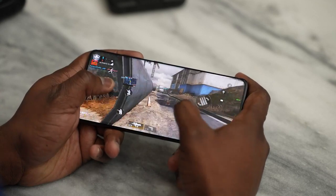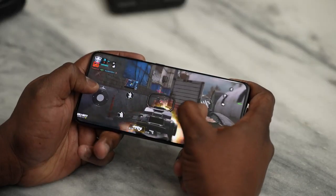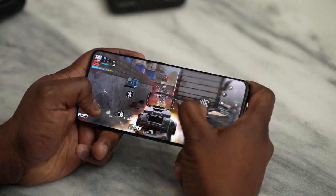Call of Duty Mobile performance-wise did exactly as expected — 60 frames per second. We use GameBench to benchmark our Android games; it's a great tool, link is down below. It showed 60fps at 99% stability, and CPU usage was 11.82%. GPU information isn't yet registered for GameBench on this device, but performance-wise it's pretty good and felt really smooth while gaming.